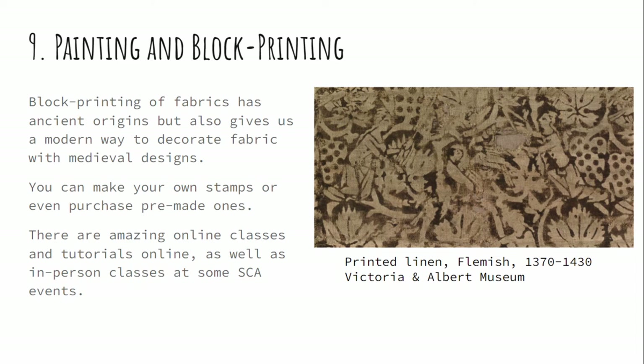And finally, number nine: you can paint things on. You can paint, stencil, or block print different designs on your fabric to get either a heraldic image, essentially a logo, or a different repeating pattern from a historical source that you think looks really cool but couldn't afford as a woven fabric. You can get linoleum stamps or wood block stamps — it's basically stamping. Modern fabric paints do a good job, and there are lots of tutorials for this if you want to get into it.